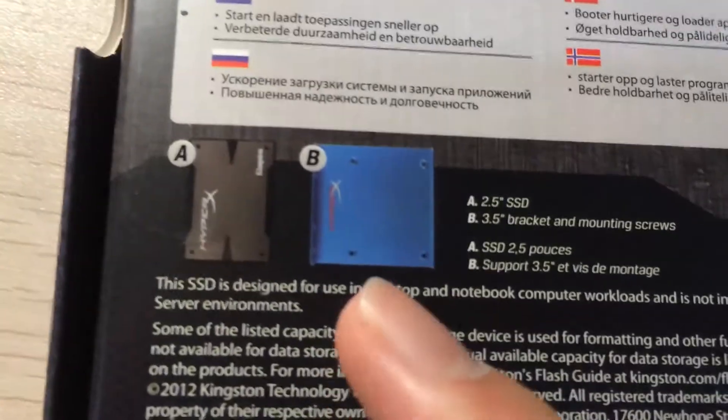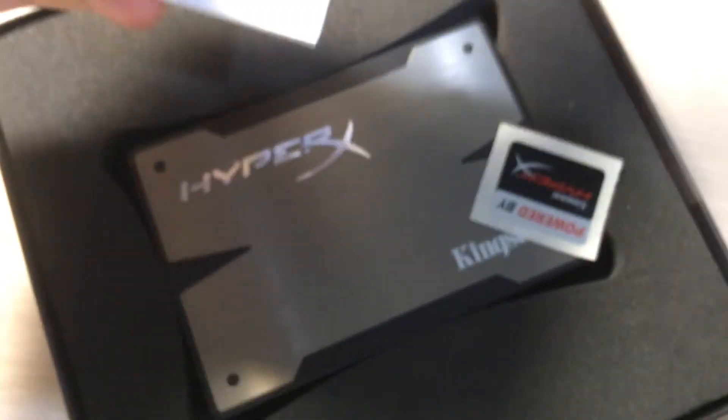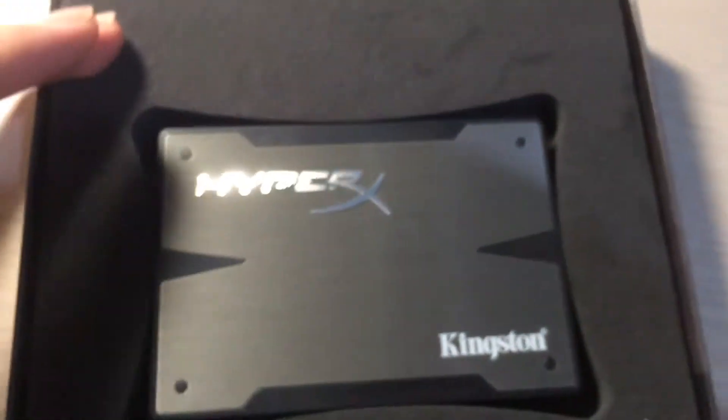This is the adapter for the SSD — it goes from 2.5 inch to a 3.5 inch bracket, which is the size of this SSD. I've already opened this before I unboxed it in this video, so it comes with the getting started booklet, the HyperX sticker, and the SSD itself.